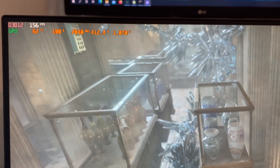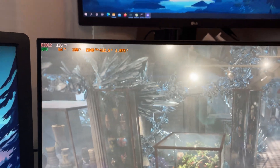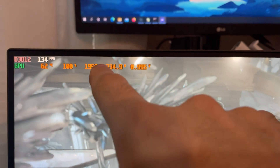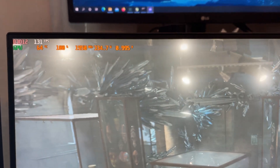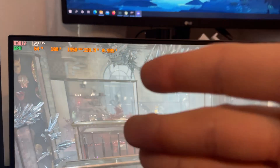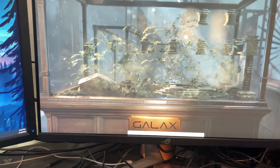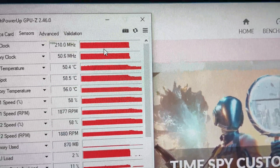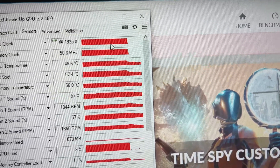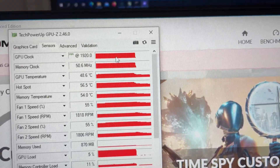We might actually have to lower the power limit here because the clock speed is not fluctuating at all. So we'll do like 80% power limit and do this again. There we go, that's much better — it's only fluctuating about 15 MHz. That should be good enough for the purposes of this test. We'll do another loop with max voltage and max power and then test both. Finishing up loop 5 — the max was 1935, 1950, 1920, so we'll say 1950 max, 1935 average.